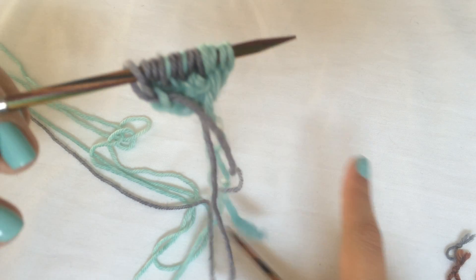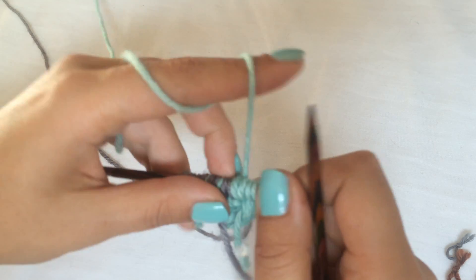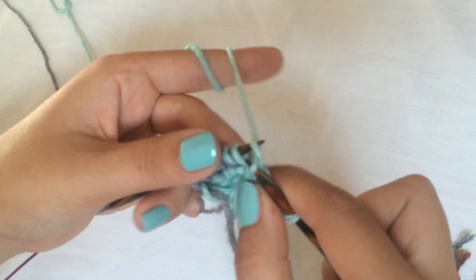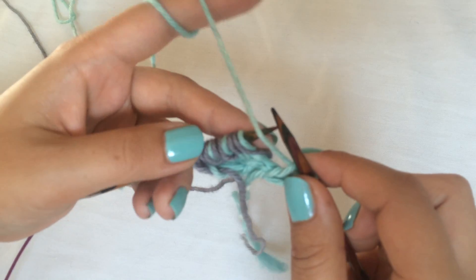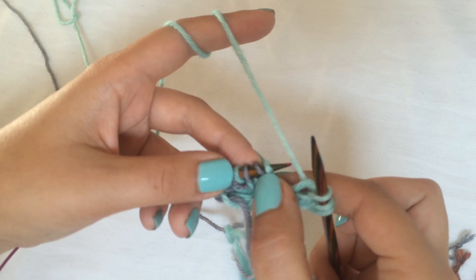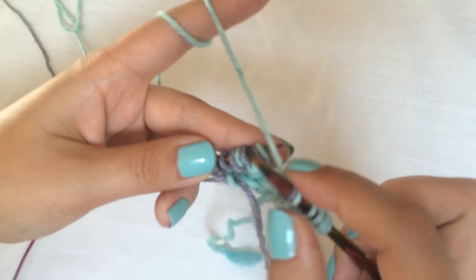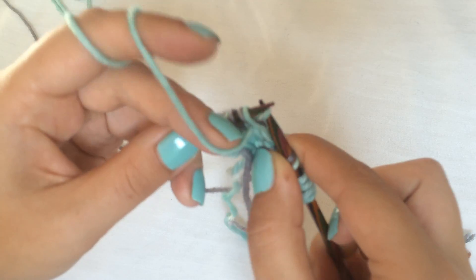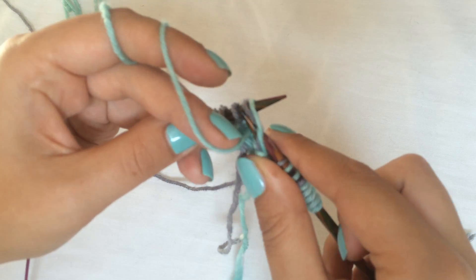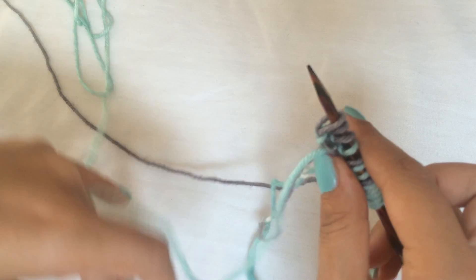Now we're ready to turn and work the first dark-side row — a wrong-side row with your light color. Start again working the light color. Knit those first three stitches. Then we have a brioche purl — very simple: purl the stitch together with the yarn over, that's all there is to it. Then slip one yarn over, another brioche purl, slip one yarn over, another brioche purl. Bring or leave the yarn in front and slip those last three stitches.